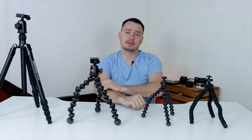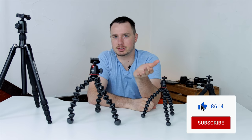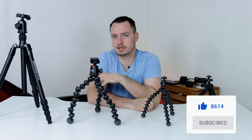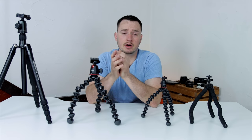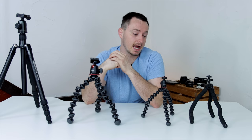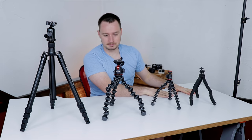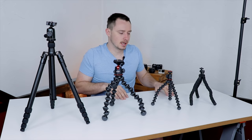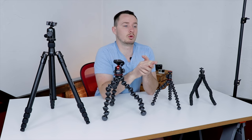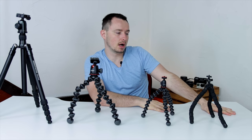Hey guys, what's going on! Today we are talking about tripods. Tripods are probably one of the first purchases outside of a camera — maybe some audio equipment like a shotgun mic — but tripods are one of the first things that people buy when starting out in video or photos. Today we're going to be talking about the different styles, sizes, price ranges, and which one might be best for you.